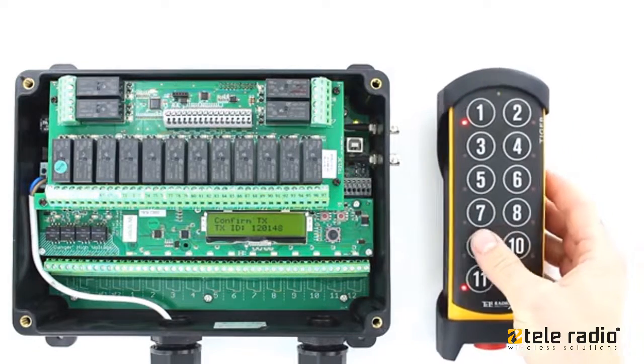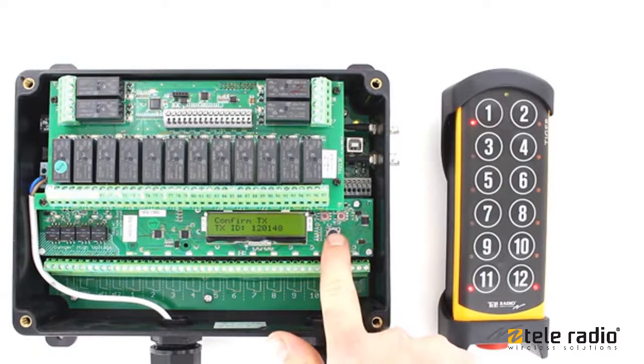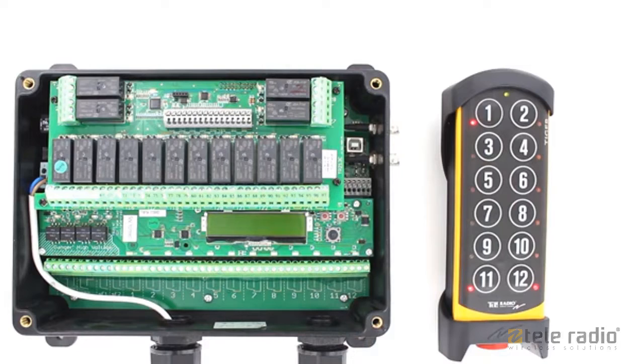The start button LEDs will light up. Once the receiver has found the transmitter, the display will show Confirm TX, TX ID, followed by the transmitter's serial number. Press to confirm. The receiver's display shows OK.